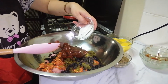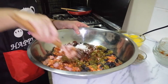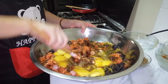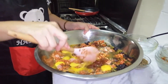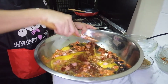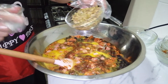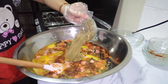Ito po yung ating asin — 40 tablespoons. Hahaloyin natin siya. At ito po yung ating itlog — 12 pieces of eggs. Hahaloyin, sasama natin siya. Ito pa po yung ating olives — olives na wala ng buto, hiniwa ko ng maliliit, 40 pieces ng olives.